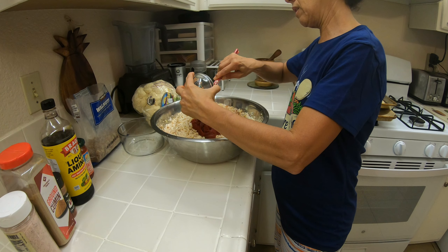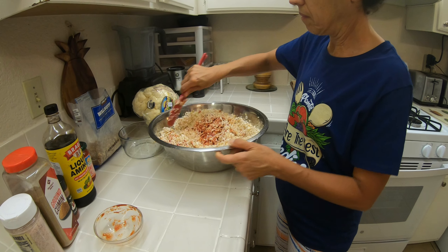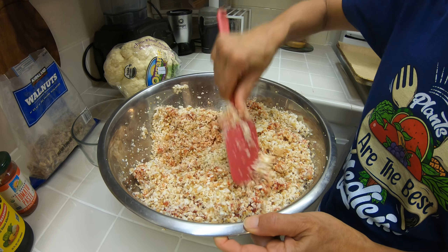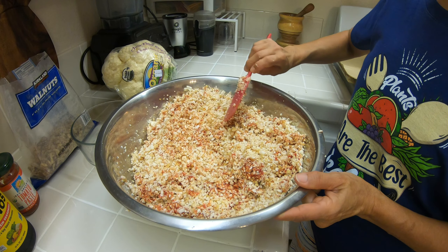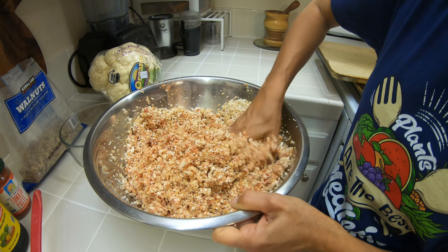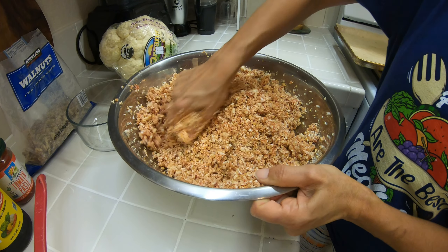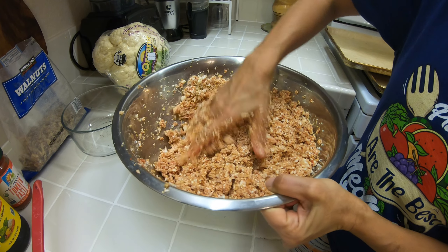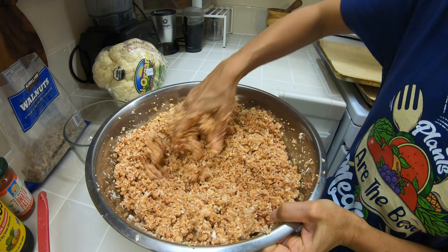Isso aqui é massa de tomate puro — não tem açúcar, não tem sal, nada acrescentado. Agora a gente vai mexer bem. Vou usar as mãos para misturar — às vezes uso uma luva se não quiser que fique pegando na mão. Já fica uma cor mais vermelhada, mais escura. O sal você coloca ao seu gosto, pode colocar um pouquinho a mais ou a menos dependendo.